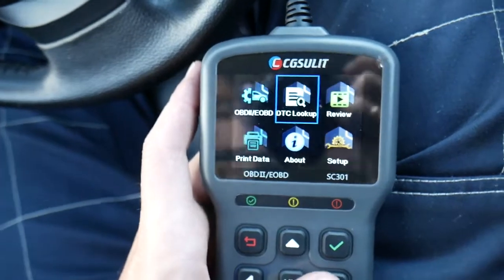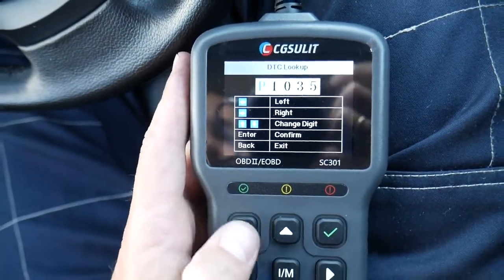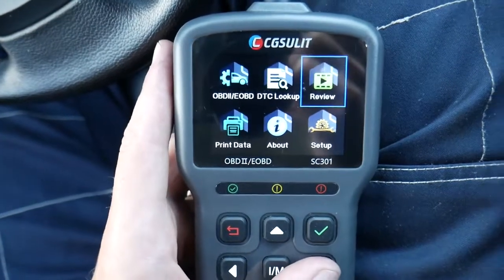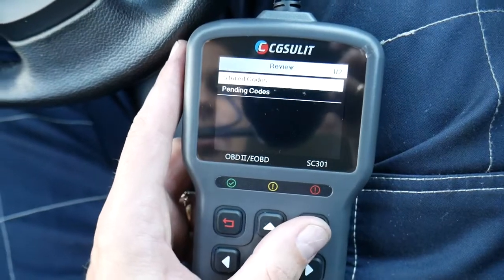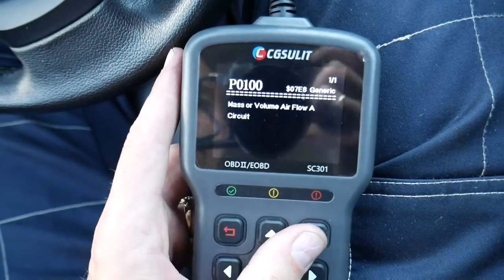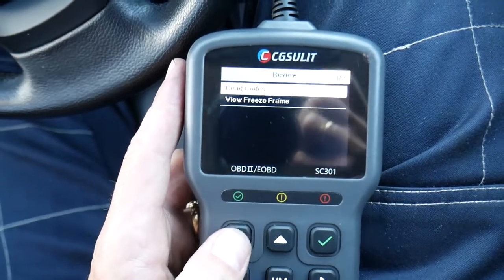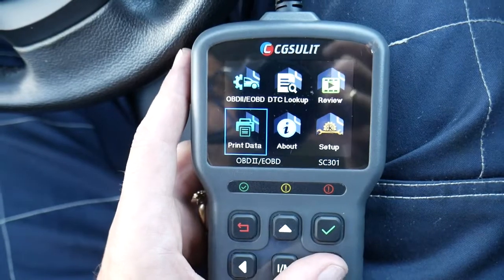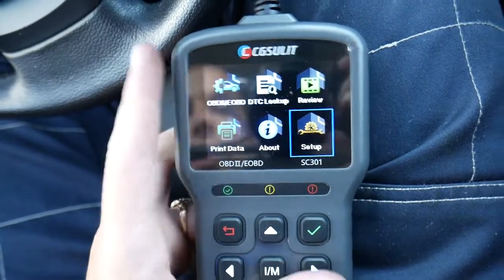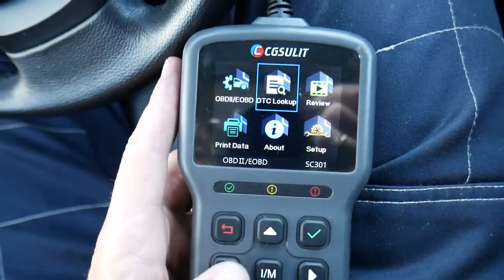With DTC lookup, you can check DTCs by name and it will give you more information and teach you how to fix it. In a previous review, we used it on a Volkswagen that had a code P0100, which we fixed in just a few seconds — it told us what was wrong. You can also connect it to a printer and print the data. Under setup, you can change different settings, units, and language.